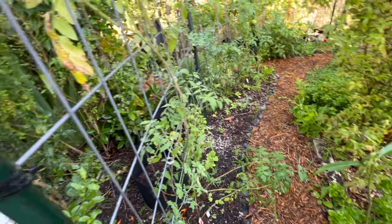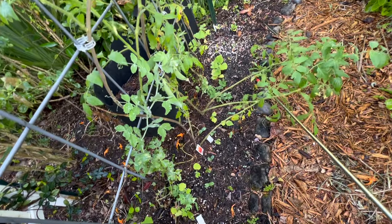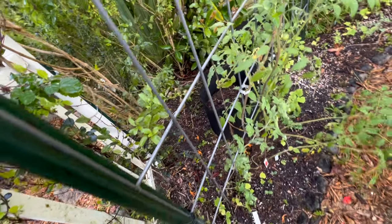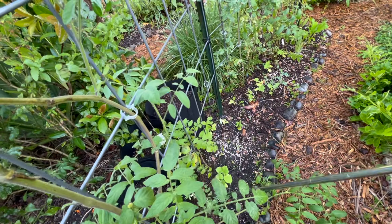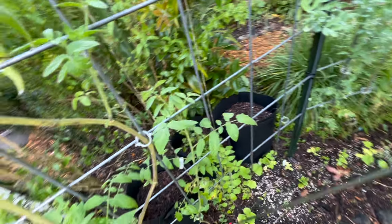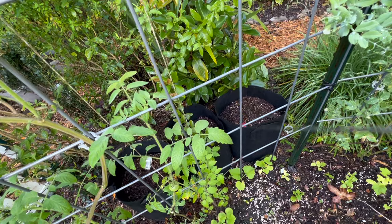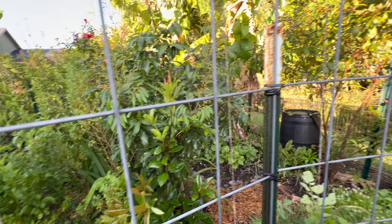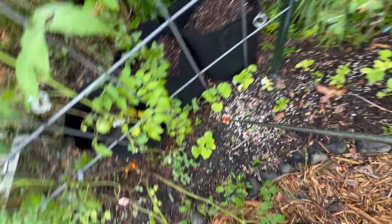We've got some champion tomatoes — I've got to come through and get these on the trellis. Once these are done I will be removing them from the ground, and I'll try no longer to plant tomatoes directly in the ground — I will plant them in bags instead. So these bags have been set up for my black cherry tomatoes and they will grow on this cattle panel trellis.